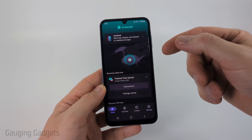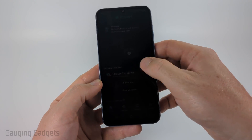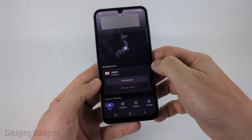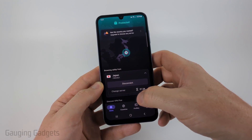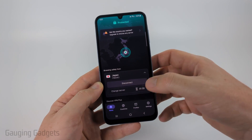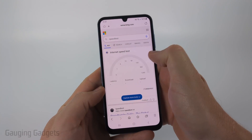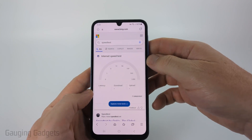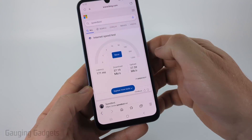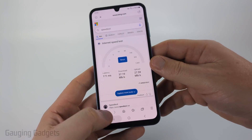You can change your server to change regions right in the app under the Disconnect button — just select Change Server. It'll quickly change servers; for example, now I'm routed through Japan. On the free version you can change servers again after about a minute and a half. As a quick speed test, even routing through Japan we're still getting 37 megabits down and 27 megabits up — not bad for using a VPN.